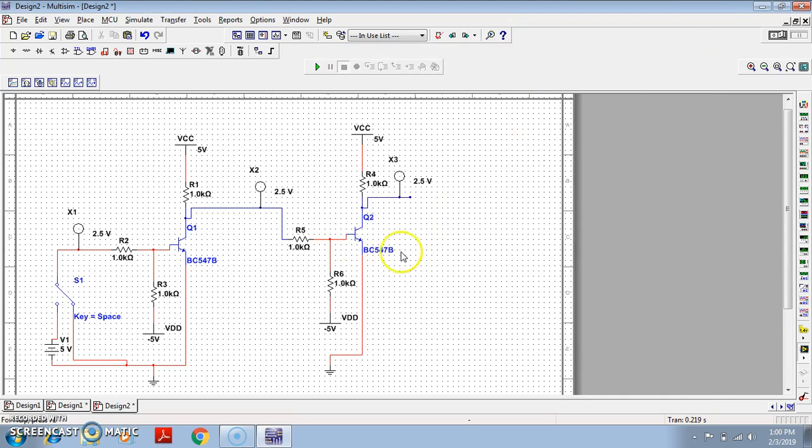So basically this is all about our circuit — one inverter, then another inverter. Let us simulate this. Both probes are simultaneously glowing, which is wrong. When input is 0, only the middle probe should glow. What is happening is this minus 5 volt is causing an issue, because as we are giving one output of the first stage to the second stage, it may introduce some error. And without this minus 5 volt, inversion is still possible — there is no issue.